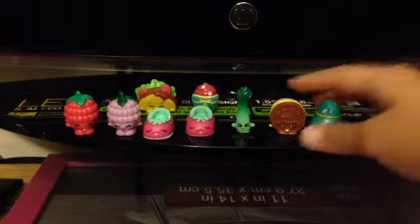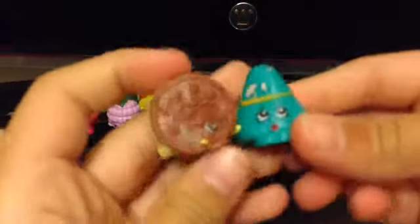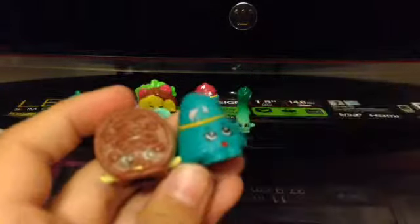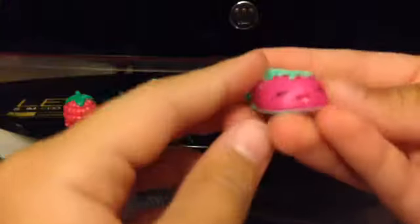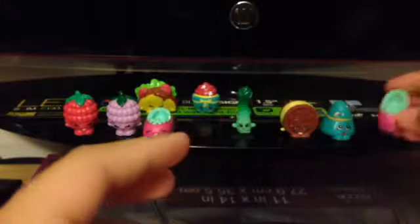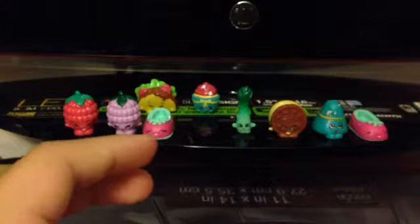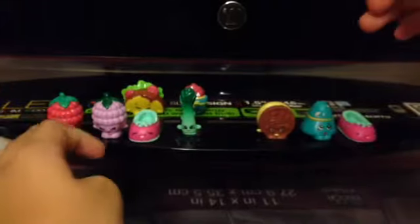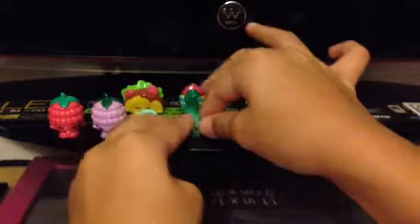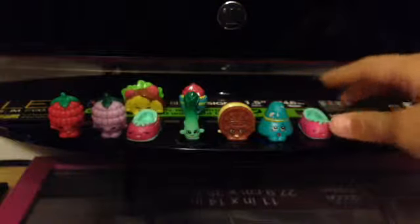So these two are the Shopkins we've already gotten, and we'll put those aside. This one's another double - so far I've gotten three doubles. It's kind of upsetting but I'm all right. Anyways, which one is your favorite out of all of these?